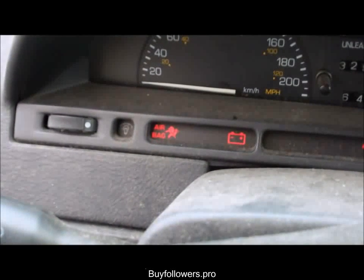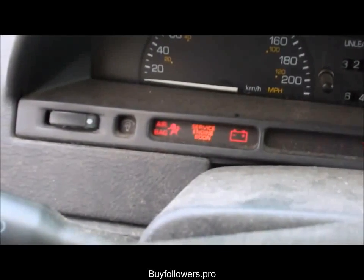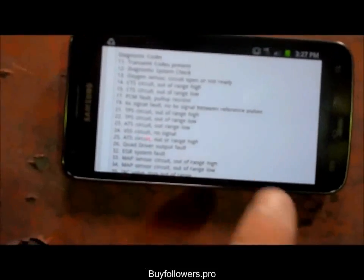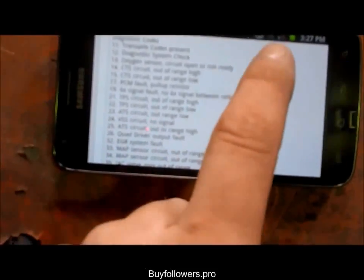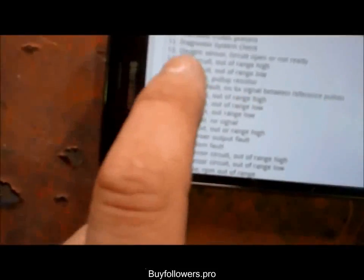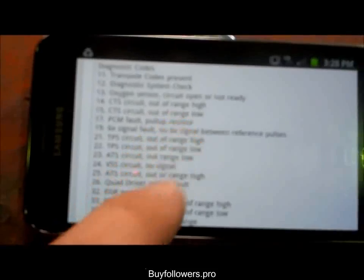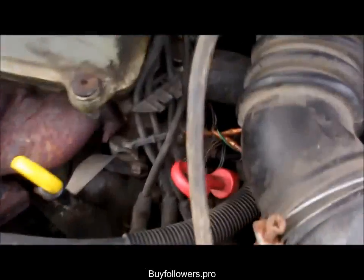The next thing you do is go online and find out what code fifteen is for your car — in this case it's a 1994 Saturn. I just went to Google, typed in 'code 15 1994 Saturn,' and this is what I got: code 15 — CTS circuit out of range low.